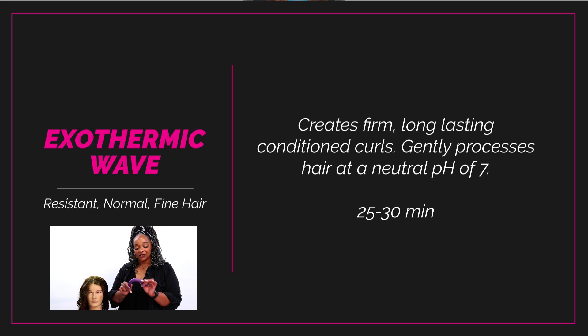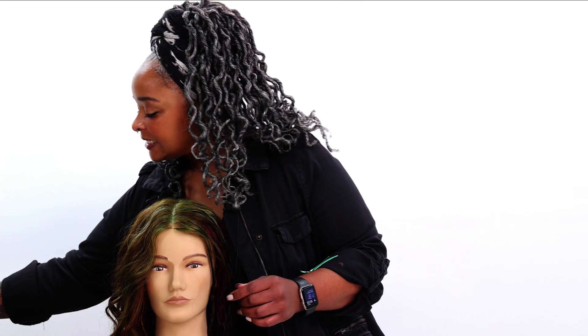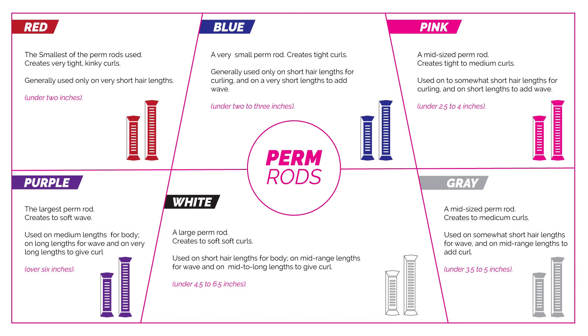We were talking about flex rods — this is what I'm talking about right here. Now each color will mean a little something different. I chose purple because I wanted that larger wave pattern. It's pretty true that like with perm rods or regular rods, the purple is larger. You can use this on medium to long lengths — as you can see at the bottom in the parentheses where it says over six inches — that's the suggestion for hair length when choosing these perm rods.